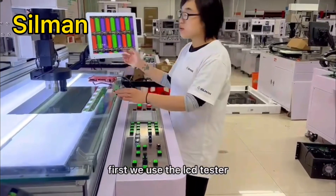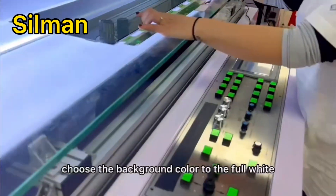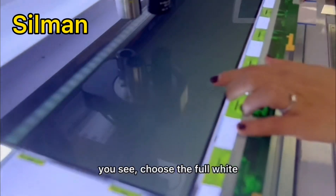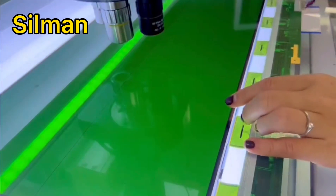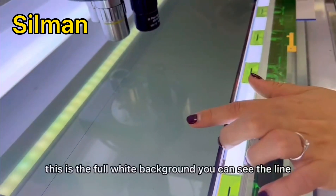First, we use the LCD tester. Choose the background color to full white. Choose the full white. This is the full white background.